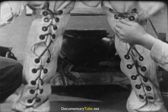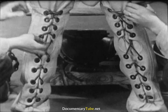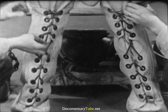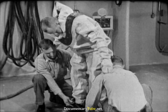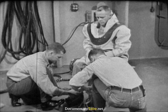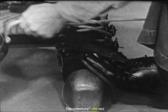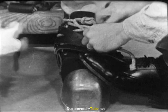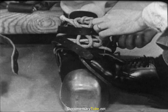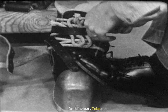The diver assumes a bent-over position so that the tenders can conveniently lace up his leg flaps. These are drawn up snugly, but not so tightly as to restrict circulation. Note how the ends of the lacings are tucked in under the leg flaps — this is to keep them from fouling. Tenders steady the diver as he steps into his shoes. They draw the lacings up firmly and tie them off with a square knot. The straps go over the ends of the lacing, again to avoid fouling.